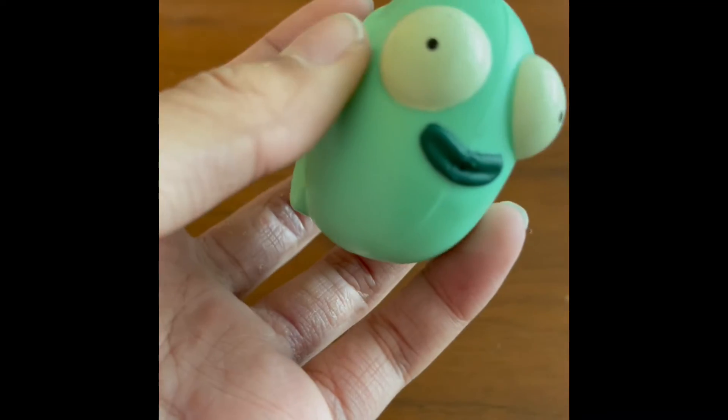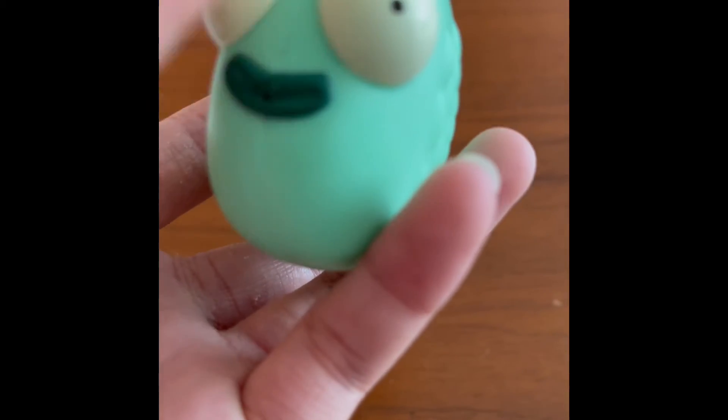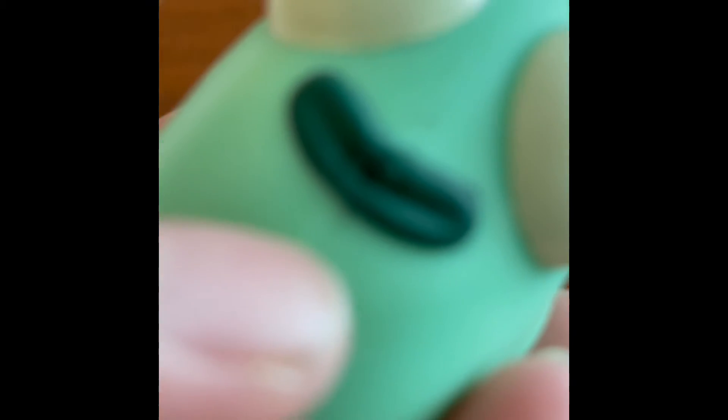Taking a look at it, you can see that the eyes are very big with a small painted black eye, and we have a nice little hole for our mouth, which is like a nice green mouth.